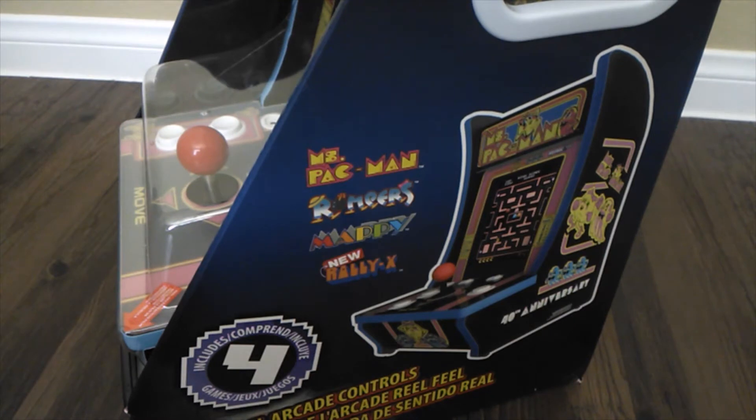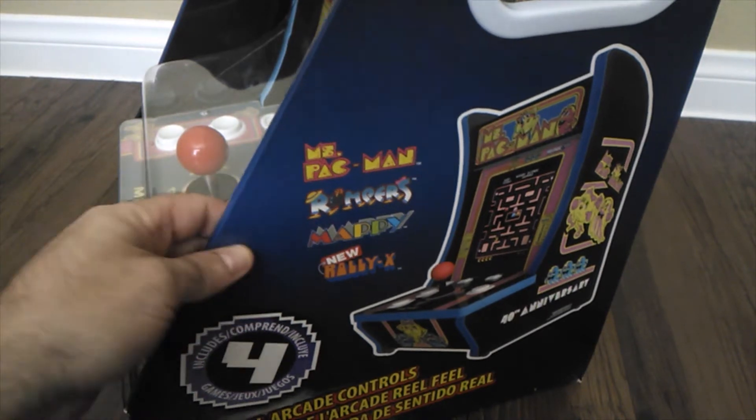Hey everybody, welcome back to the channel. This is Retro Oblivion. I just got the new Ms. Pac-Man 40th Anniversary Countercade. I really can't wait to check this out.